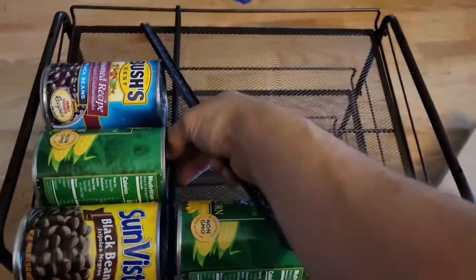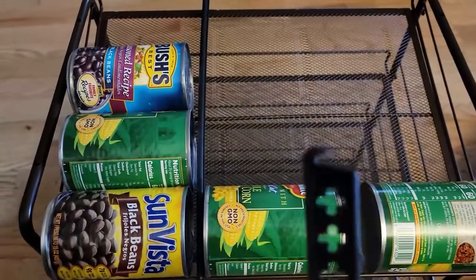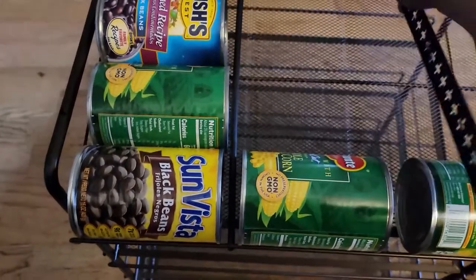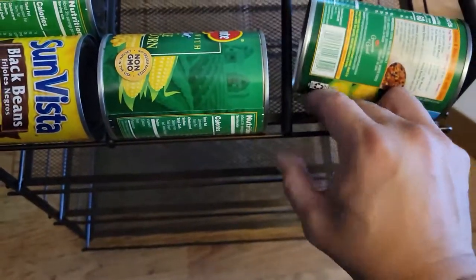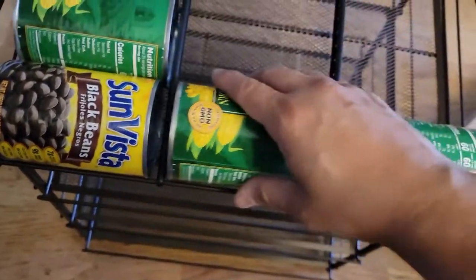If you notice, there are little hooks in here. All you have to do is hook it in one end, then find the other end right here and hook that up too. That's it. You can measure them, remove them, and adjust them however you want.